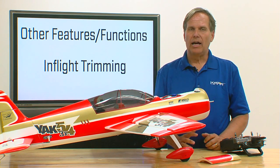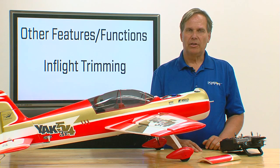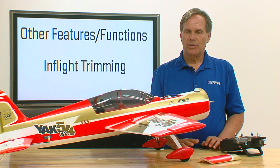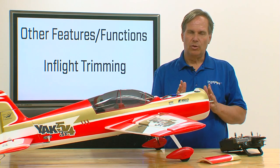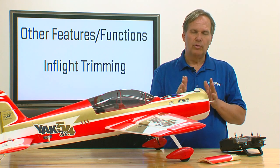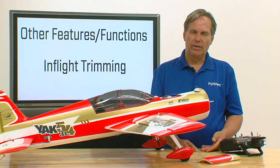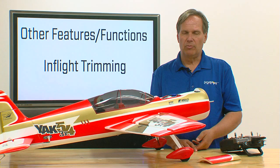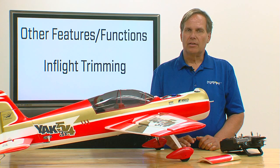However, it's important after you make that trim to let the airplane go hands-free on that particular control surface for two seconds. If you let it go hands-free for two seconds, then the model learns that new trim setting, and it re-centers your heading hold. It also re-centers everything so that when you switch from a low rate flight mode to a high rate flight mode, you won't see any trim change. So when you make trim settings, stay off that stick for about two seconds.